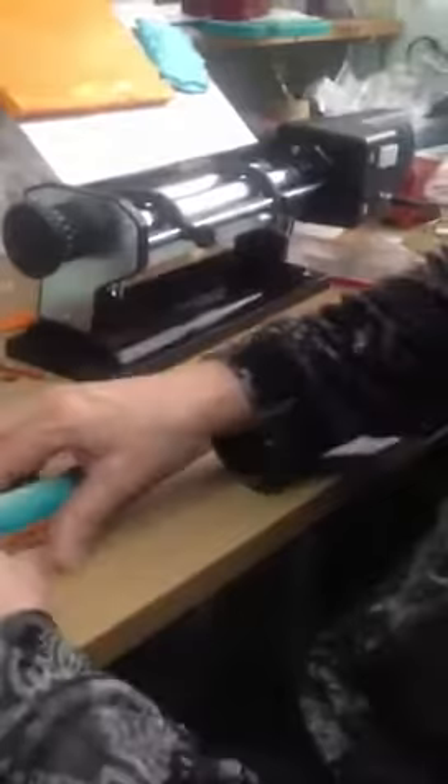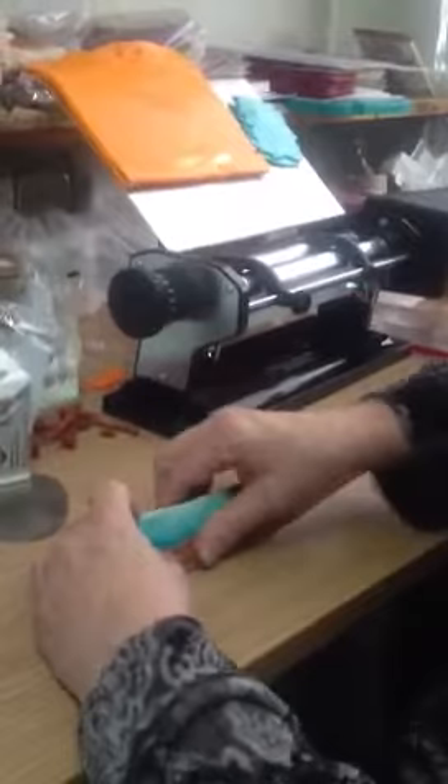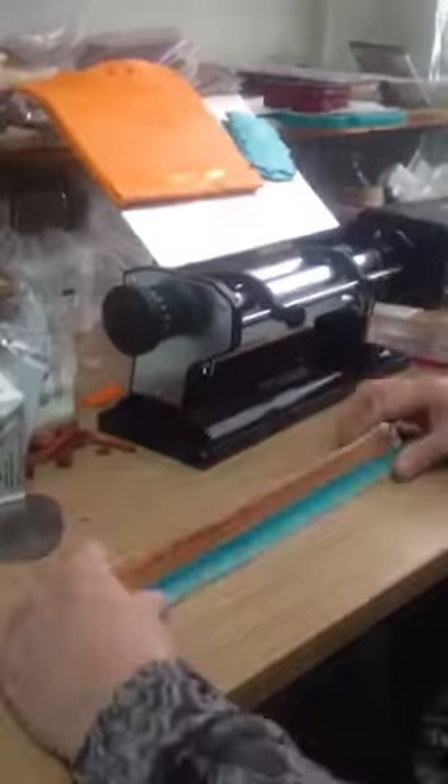The ends get a little fat, so you want to trim them down a little bit by pinching and squeezing. See that? And that one too, it's a little bit big. I want to maintain the size so it's all about the same.